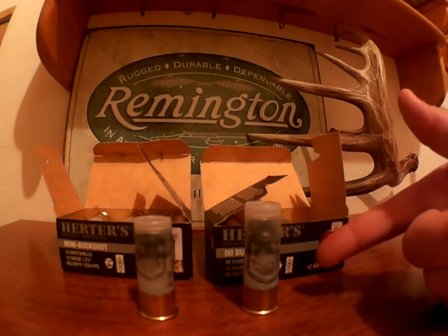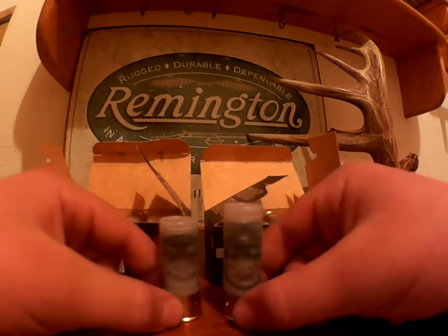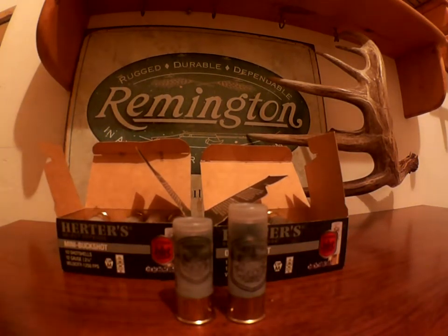I'll take a quick look on the inside and show you the side by side comparison of these two shells, just to give you a look at how the mini and regular buckshot differ in size. Obviously on the right we have the full size two and three quarter, and here's the two and a quarter. You can definitely see there's a little bit of difference between them.